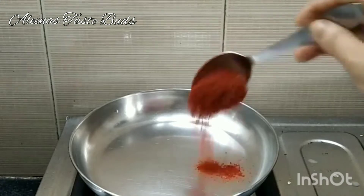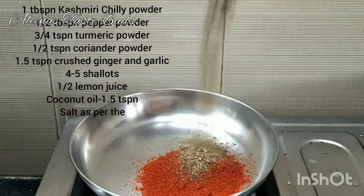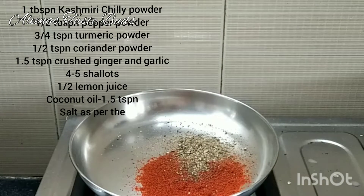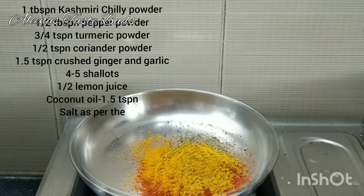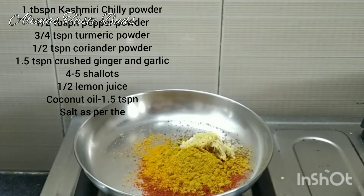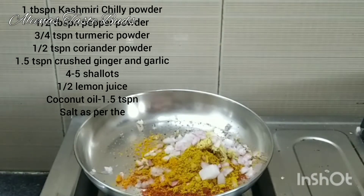We are using a tablespoon of Kashmiri, we can add a tablespoon of Kuru-mola. I am using a tablespoon of Kuru-mola, 1 teaspoon of Kuru-mola, 1 teaspoon of Mali paste, and 4 tablespoons of Kuru-mola.